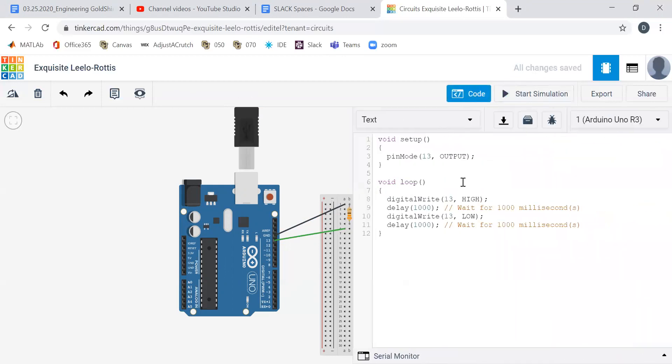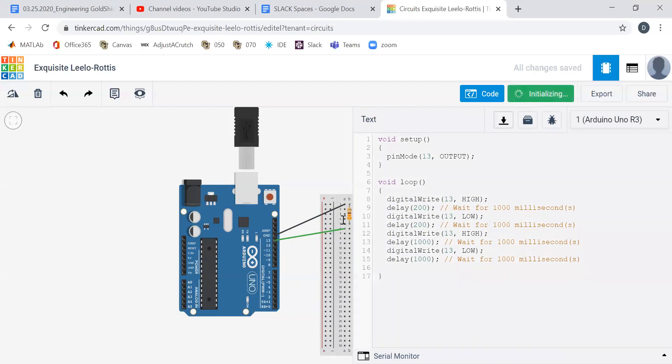So now how do we make a heartbeat? First things first — does anything change with our pinMode? Nope, we still want pin mode to be an output. But in this case we have a digital write 13 high. A heartbeat goes thump, thump — so it's a short pulse, we'll call that 200, followed by a long pulse. So if we just have two pulses we should be okay. But this is two short pulses — let's try our long pulse and see how that works. We start that simulation.